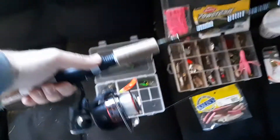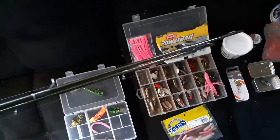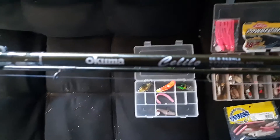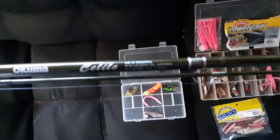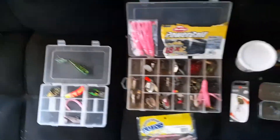This will be the rod and reel that I'll be using throughout the summer. It's a really nice trout pole, steelhead pole — whatever you can hook into, catfish, doesn't matter. Akuma — Sealeo? Yeah, I'm pretty sure it's a Sealeo. It's a 9.6 with a Shakespeare reel. Nothing too special, but whatever pulls in the fish, you know.